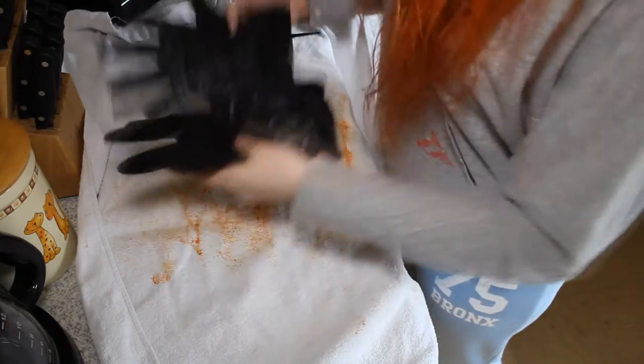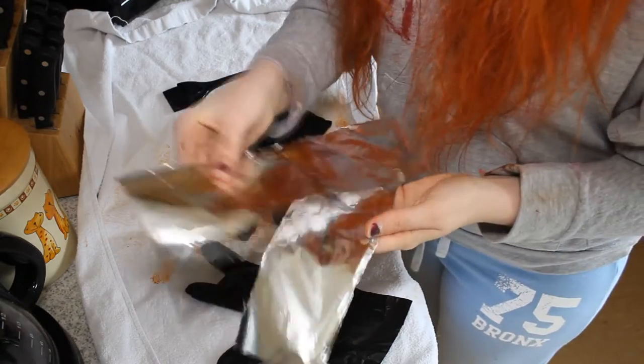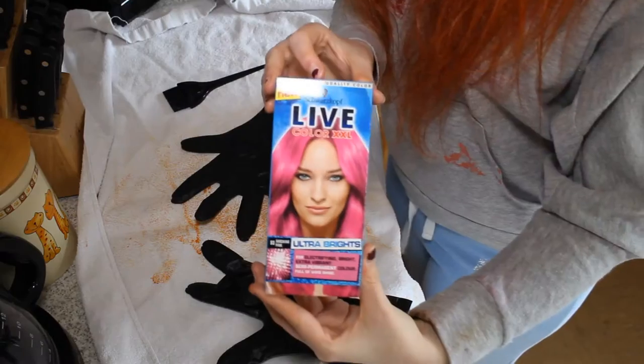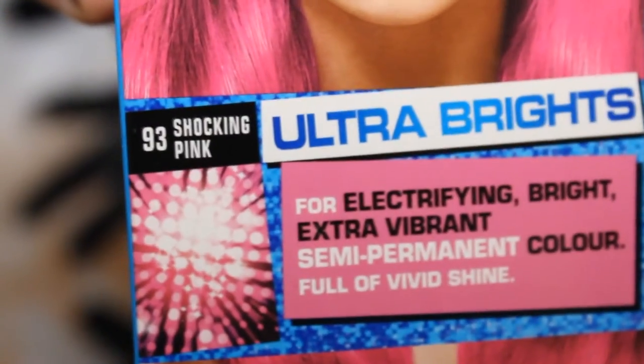...some gloves, some hair bands, and a few strips of foil to use afterwards. Then of course you will need your hair dye, whichever color you want.